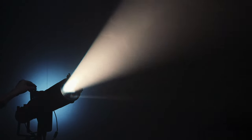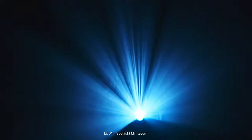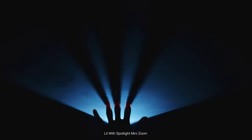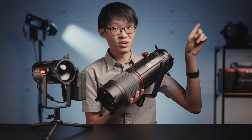The spotlight mini-zoom, on the other hand, is a complete beast on its own. It gives your LS60 lights a whole new set of superpowers and is one of my favourite lighting accessories of all time. I've made a dedicated video for the spotlight mini-zoom — it's up in the corner and in the description box if you want to check it out.